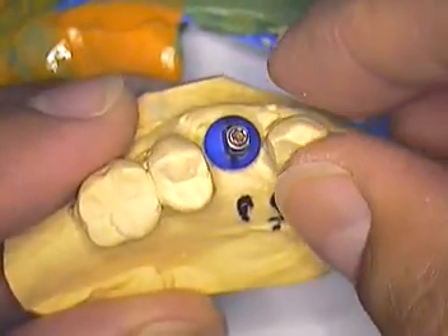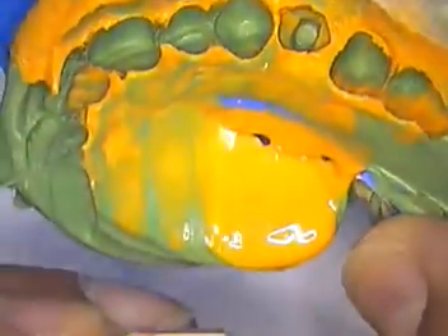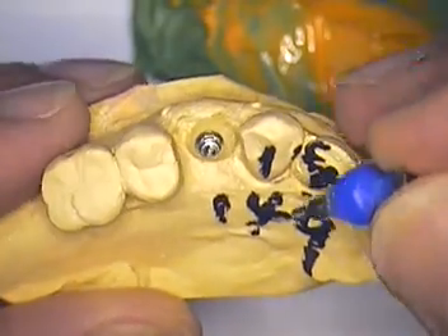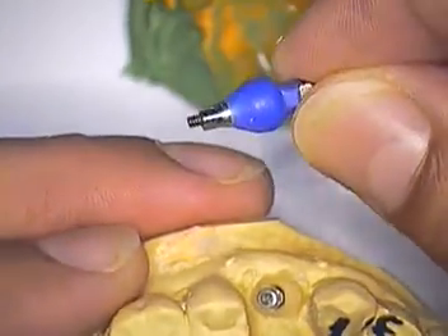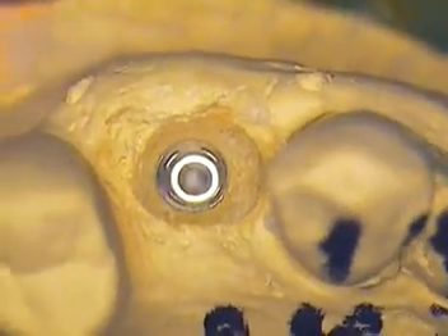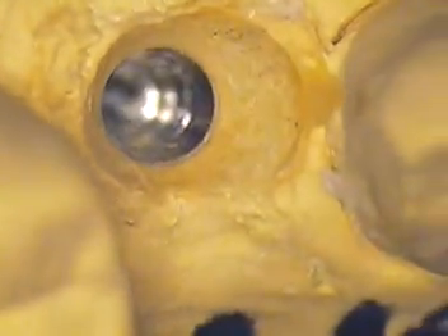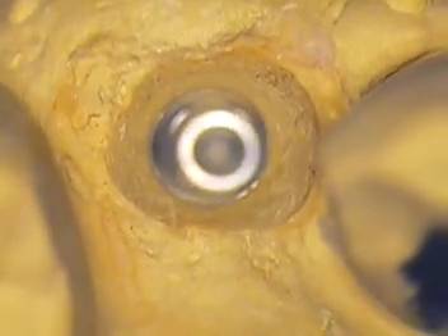We have a modified transfer coping in place. Here's the impression as we showed you before we did the pour-up. We have two pour-ups — this is actually the second pour-up, and it's a solid model. I'm going to remove now the modified coping, and you can actually see the detail — the replica of the undersurface or tissue side of this particular modified impression coping. When we zoom in, you can see debris all the way down inside, but also you can see the detail of the tissue and how it funnels down without any collapse whatsoever.